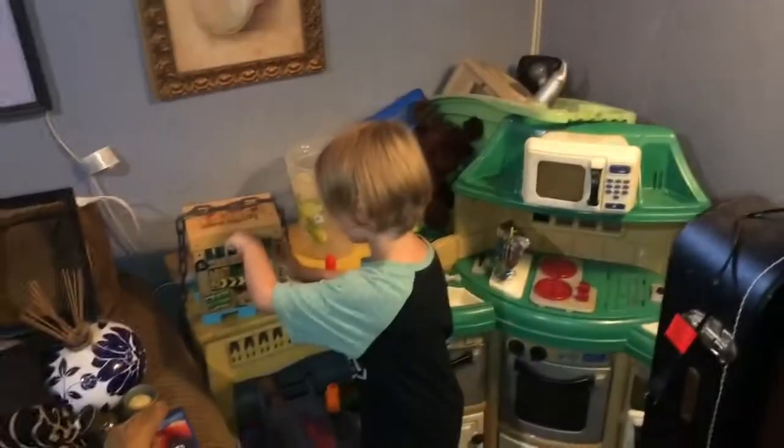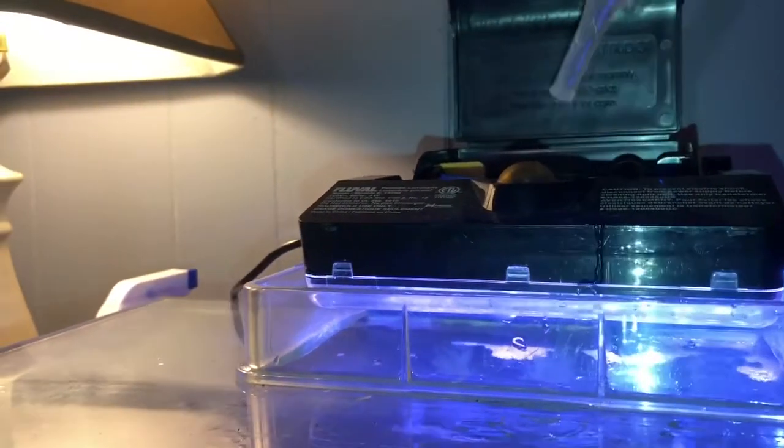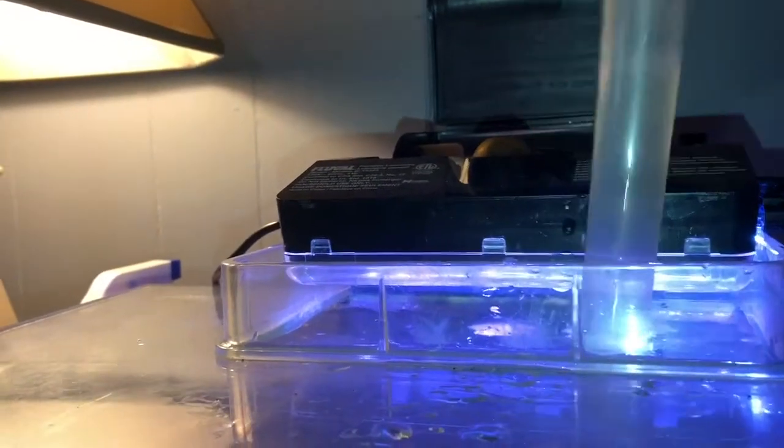All right, I got the filter on and the light lit and the turkey baster. This is just something that over the years I've found is an amazing tool to have for your tanks — just to pick stuff up sometimes, or blow stuff off things, or prime little hang-on-back filters, just like I'm doing right now.